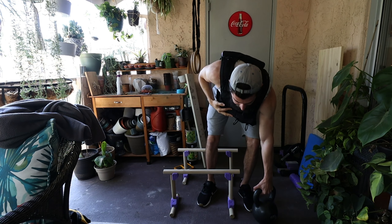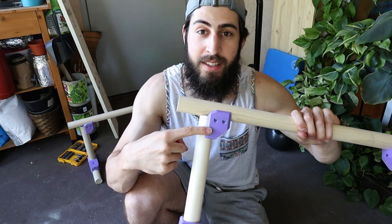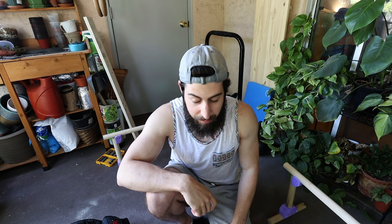They didn't break with 250 pounds on them, which is a big thumbs up. I did notice a little bit of crinkling and they weren't super stable at 250 pounds, so I definitely want to add another piece onto the front to make it stronger. But you might be wondering why I made these if I already have parallettes and a dip bar.